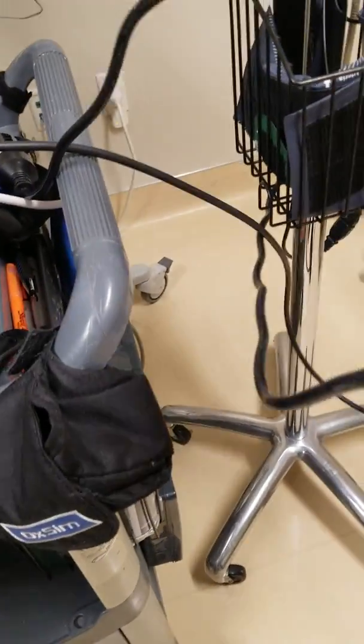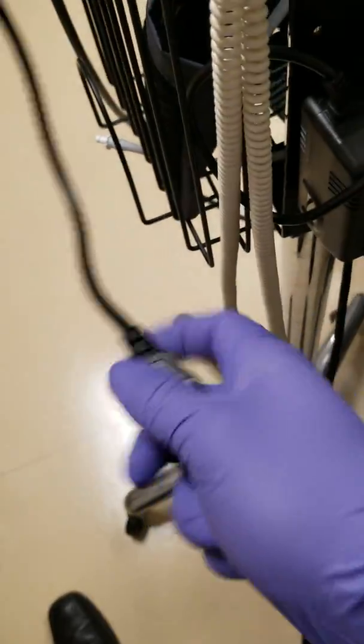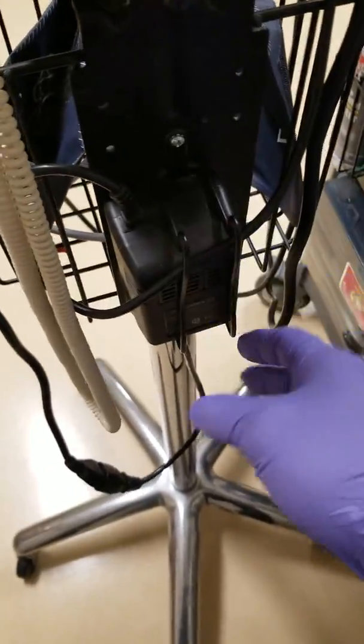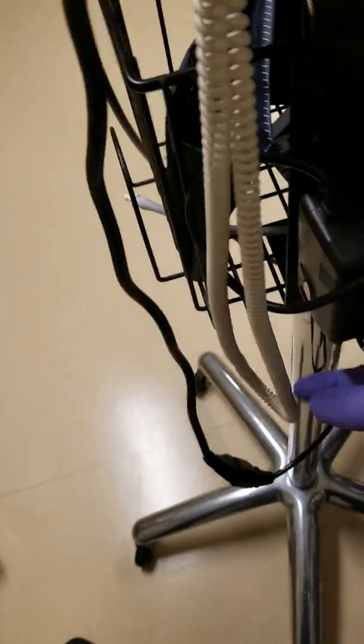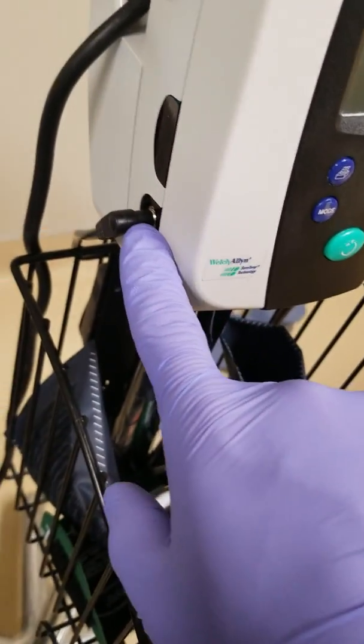The first thing we want to check is the power cord — the most common thing on every single piece of medical equipment. Run your hand through it to make sure there are no cuts and make sure it's plugged in to the outlet. We have our power supply here: 120V goes in, 12V comes out.